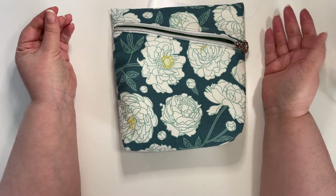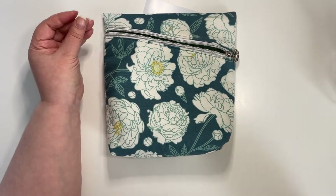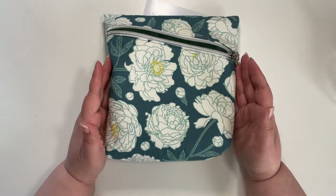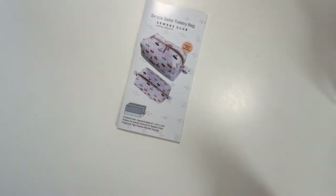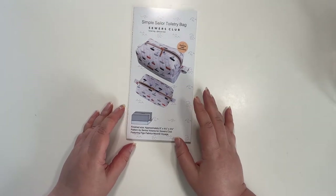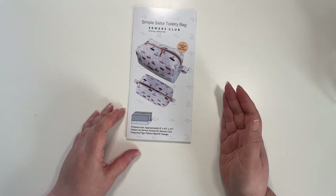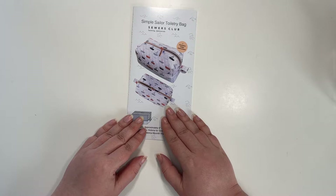I didn't see the point in remaking it. I actually really enjoy the size of this bag. When I showed my husband the patterns I'd bought from Sewer's Club for this group of videos, he saw that this was a toiletry bag and asked me if it was for him.